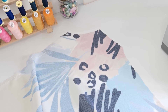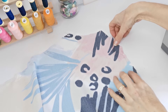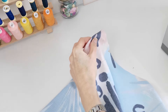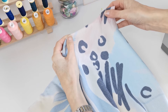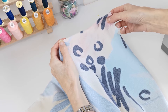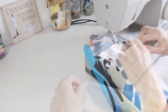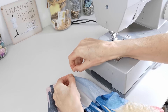Now we're going to create our darts. Here we have our bust point marking, and we have these two markings at the side. We're going to bring these together with right sides facing, pinch it, and pin it before you begin. Sew towards the point gradually — you don't want to come off too suddenly. Stitch from the outside towards the point, run off and let the thread run free, then knot it and push your knot down towards the dart.